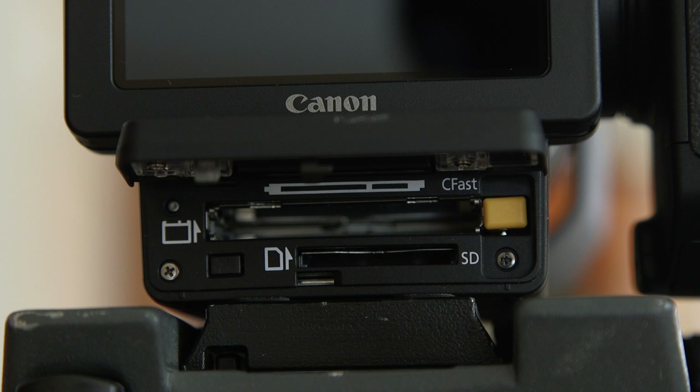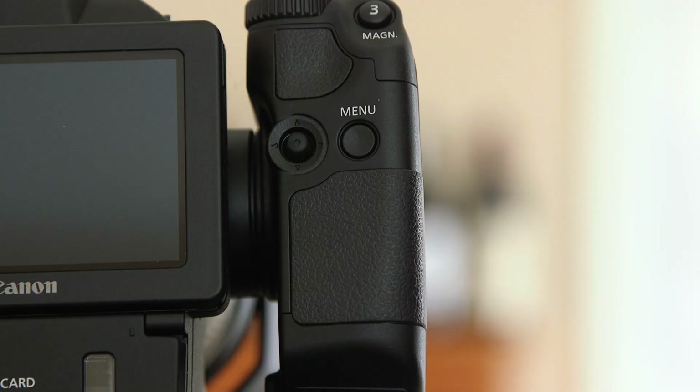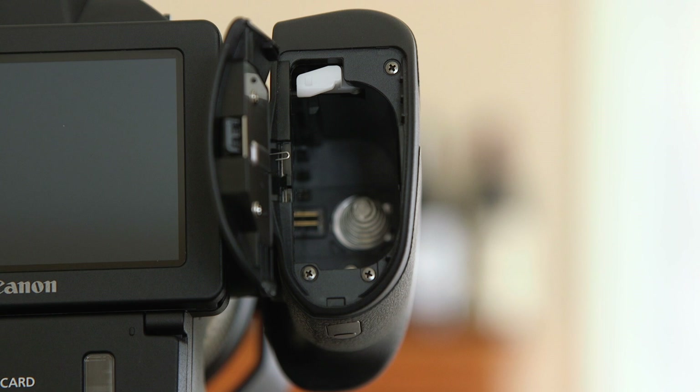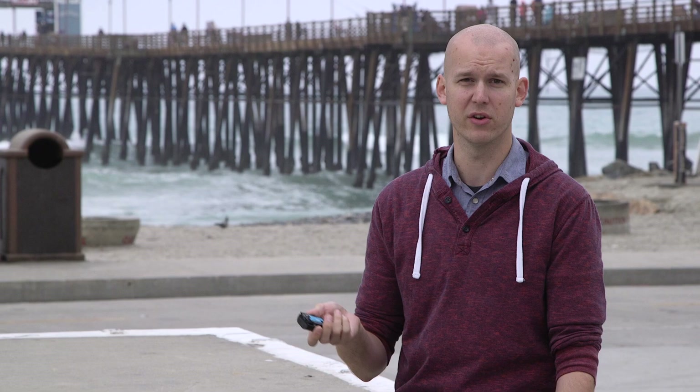This camera takes both CFast 2.0 cards and SD cards. If you want to shoot in 4K, you have to use CFast 2.0, and to shoot in 1080p, you have to use SD cards. You also have a side grip that rotates — 90 degrees forward and 90 degrees back — which is nice when you're shooting low or up high, and it's very quick to use. The battery is housed in there; they use LPE6N batteries, which is the new version of what they've used in DSLRs for a long time, and it has a little bit more capacity. But if you have LPE6 batteries from other cameras, you can use those as well.